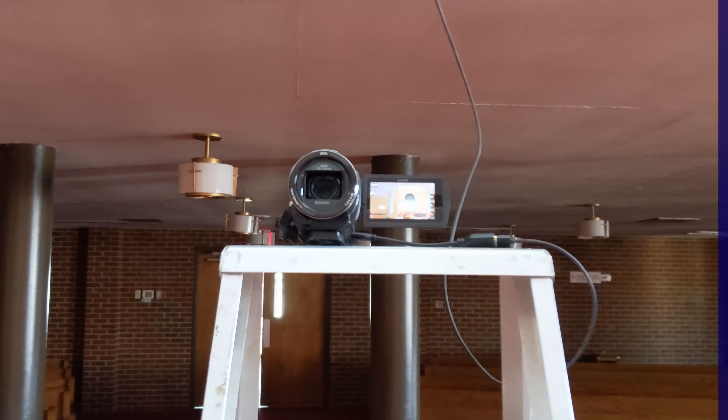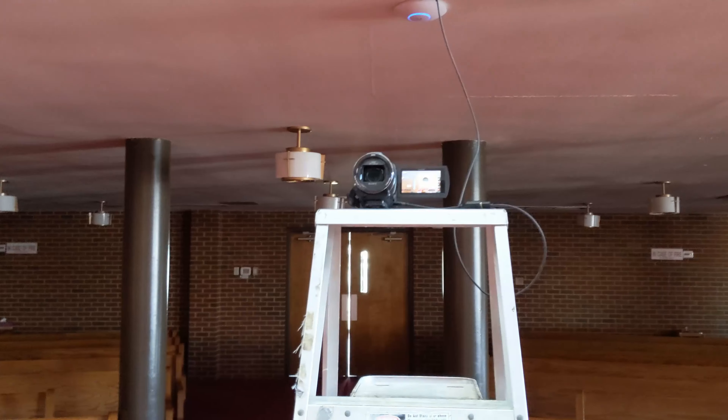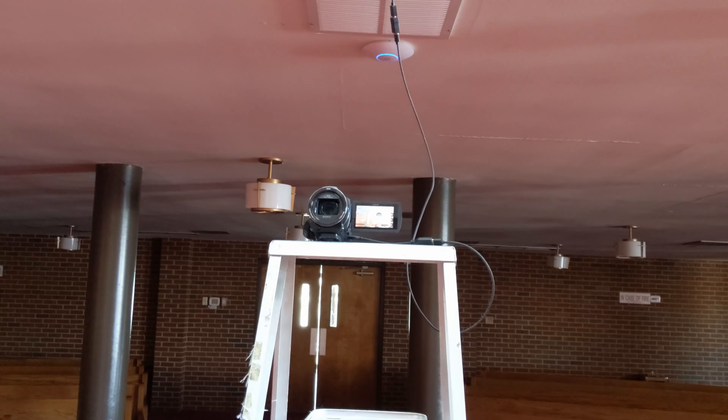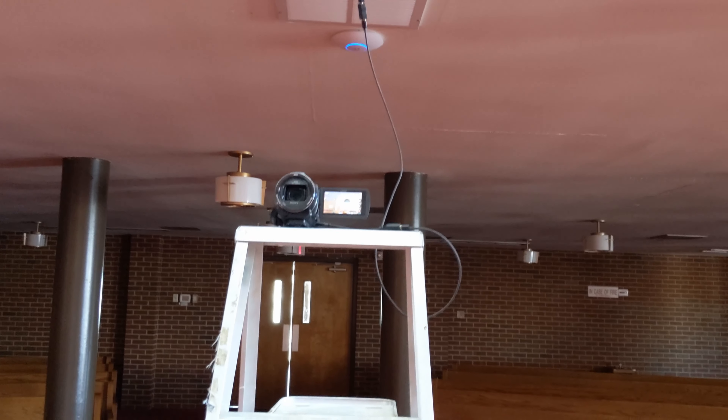I actually had the extra adapter in my camera bag, so I will be able to test this out now. I got my camera set up, so now let's go upstairs and make sure that the routing through the video smart hub is correct and the camera should show up.